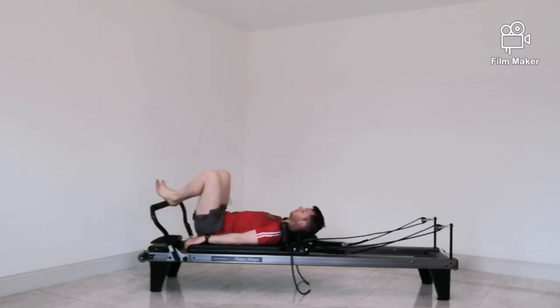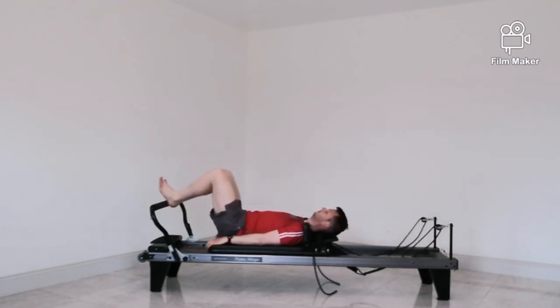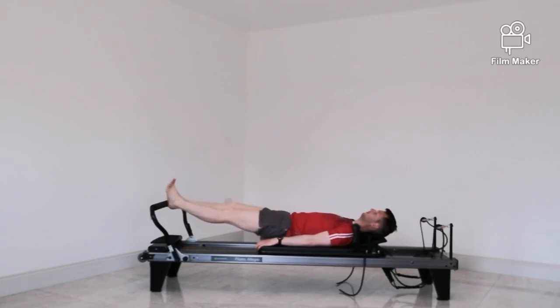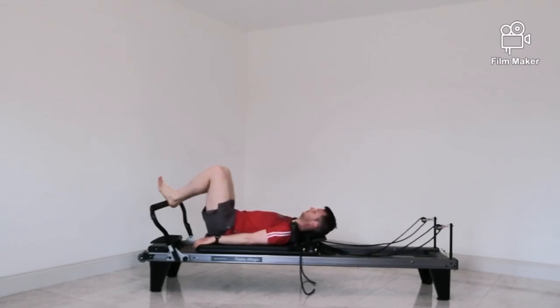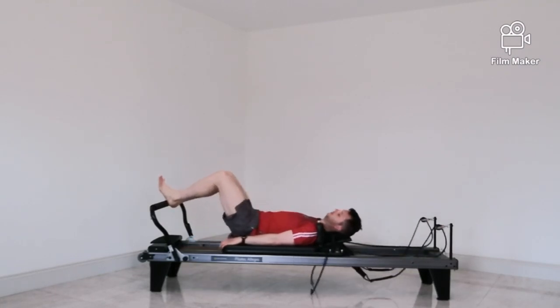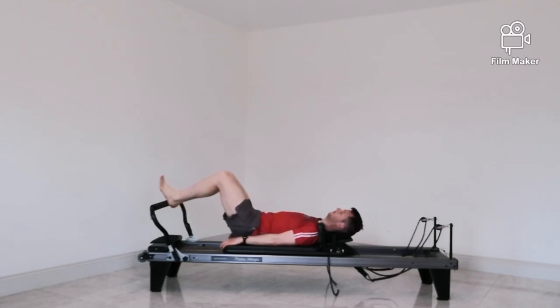Now bring your heels together, toes apart. As you push away, your feet are in a V shape — squeeze your heels nice and tight together. It's just going to warm up the inside of the legs a bit. Just doing about 10 of these here, it's just a quick warm-up to get ready for the class. Then some pulses — keep squeezing your heels tight together as you pulse.